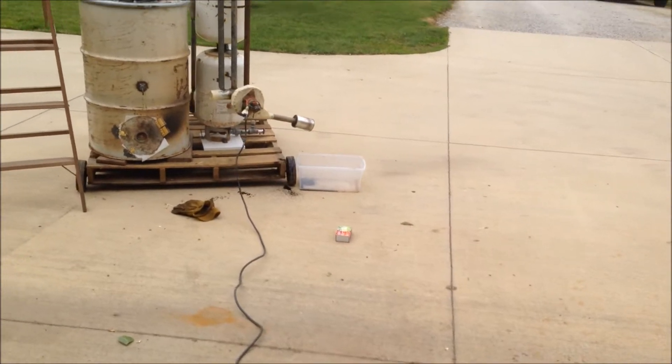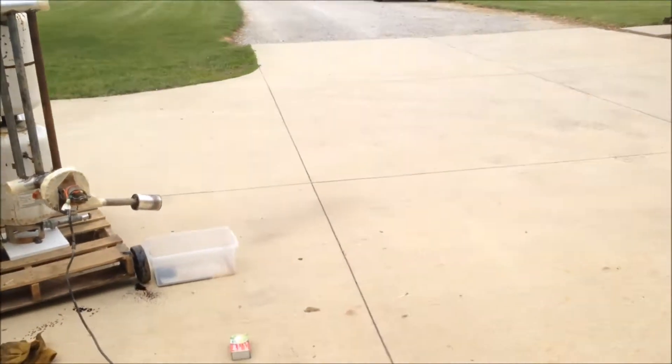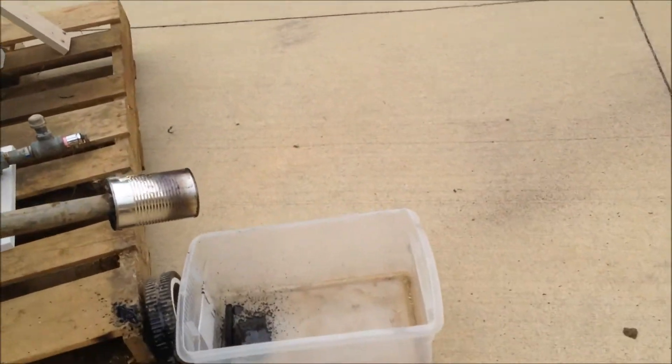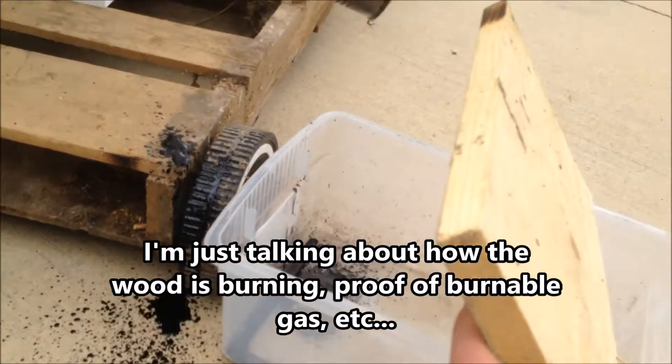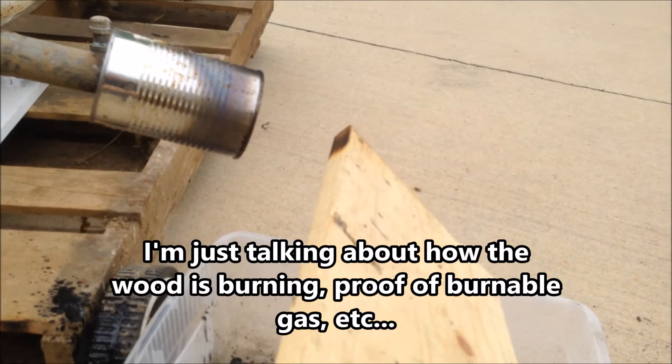I'll hold some paper in front of there so you can see it. Actually, I'll hold some wood in front of there. I'm kind of afraid of it, actually. I'm going to hold some wood right now. It's just a little awful — I think it might kill the system.